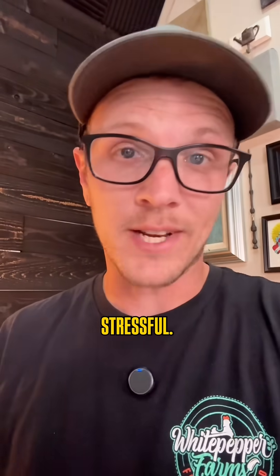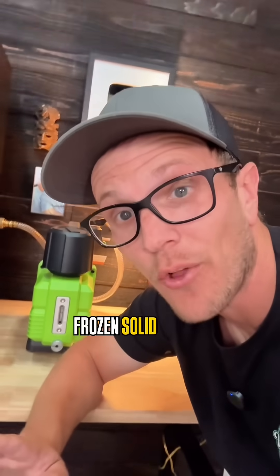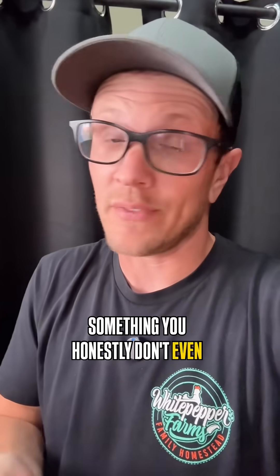Freeze drying shouldn't be stressful. These seem like big, confusing machines, but once you get going, it's actually pretty simple. And as long as your food is already frozen solid by the time your vacuum pump kicks on, you're already starting out in pretty good shape. So if you pre-freeze your food, this is something you honestly don't even need to think about.